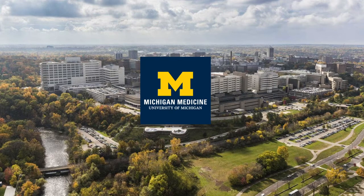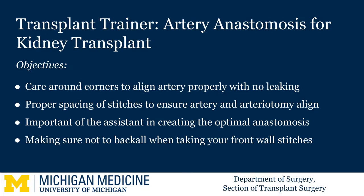Hello, I am Meredith Barrett, the Senior Transplant Fellow at Michigan Medicine. Today's video focuses on the Michigan Kidney Transplant Trainer and sewing the arterial anastomosis.